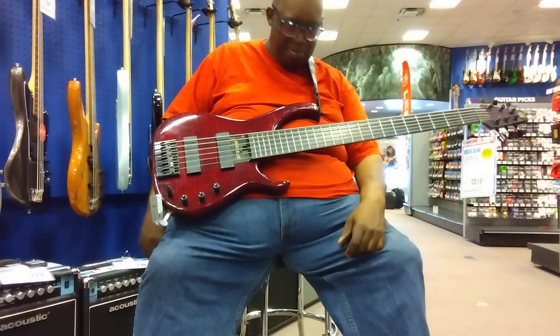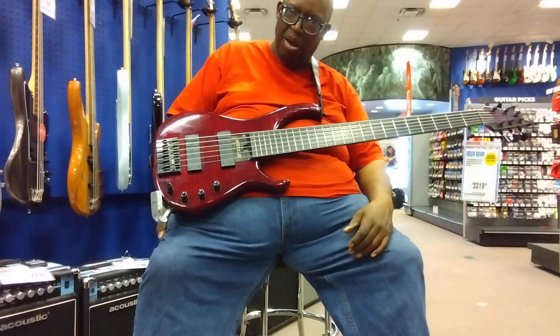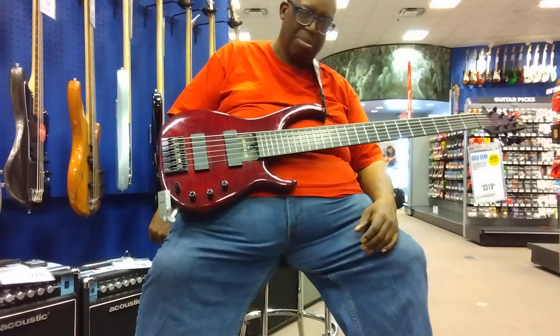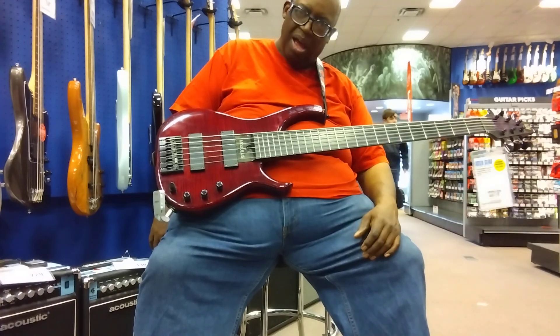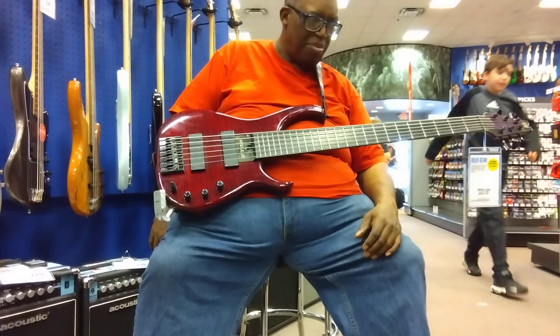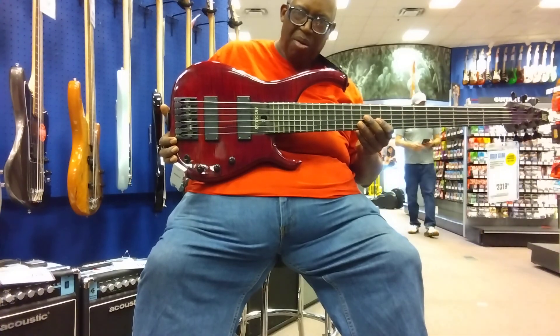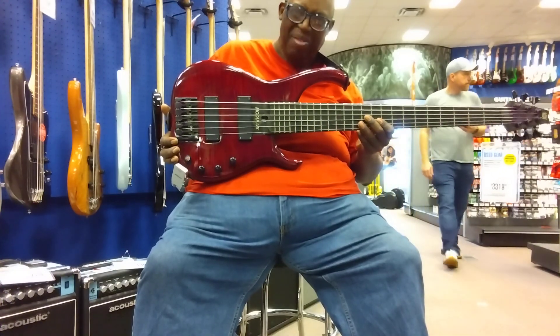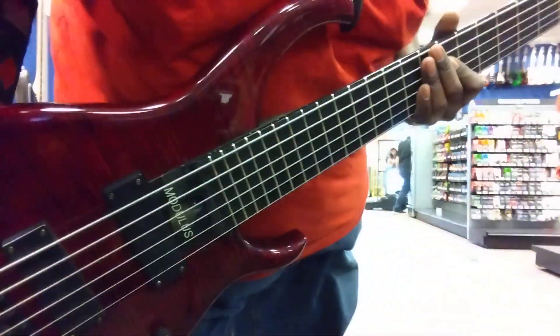So I'm just bobbing around here. This is the Modulus Q6. Like I said, there's a whole lot going on — I'm just leaving today, so I'll get back with you guys. I'm not buying this. I'm not buying this. See you later.